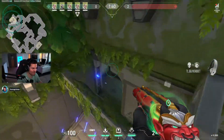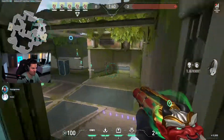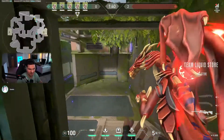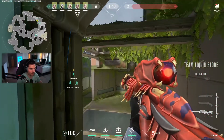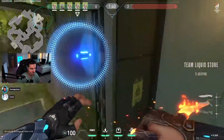There you go, perfect, you got it! Yeah, look — that's 100% perfect. Let me try it one more time. Yeah, that's perfect. That works — that's literally pixel perfect.